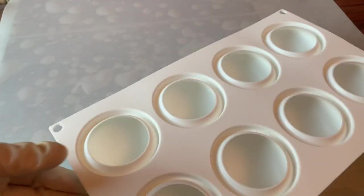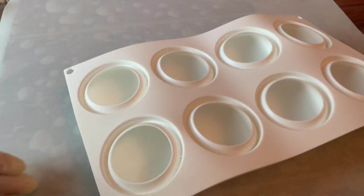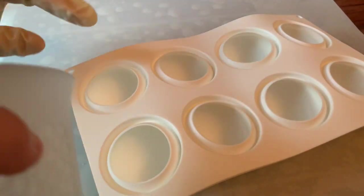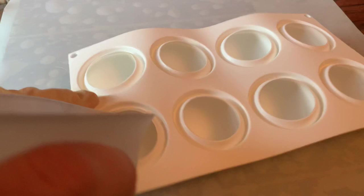My silicone molds are from Amazon. They're made for high temperatures, they're for mousse and cooking in the oven, and they're food safe. You want to check all of that before you pour your ice malt into them. I'm going to pour it about half full — not quite half full.